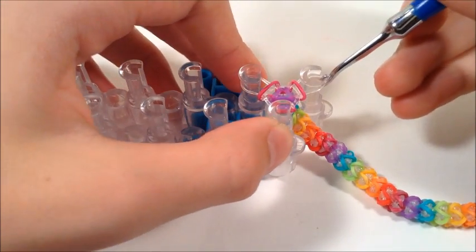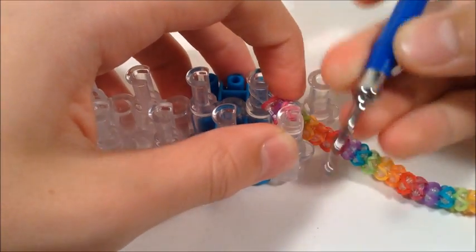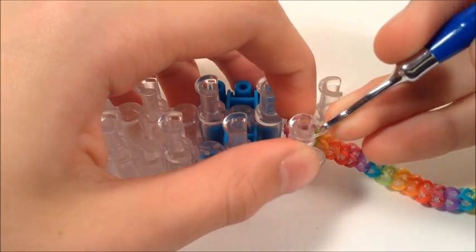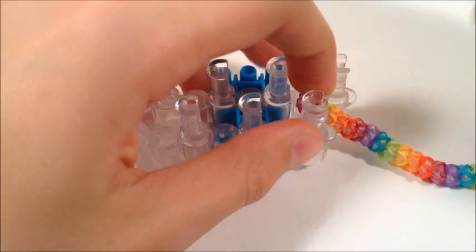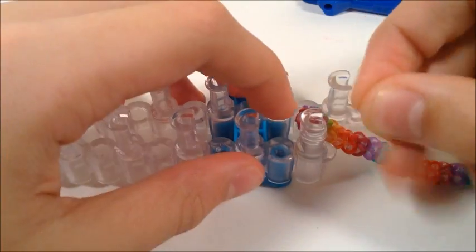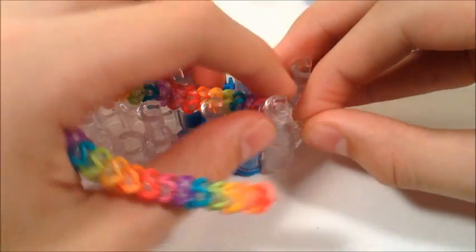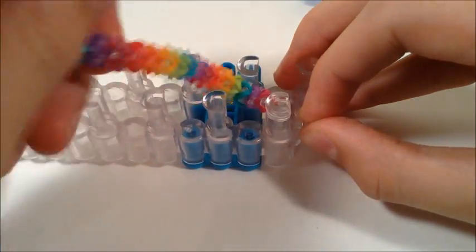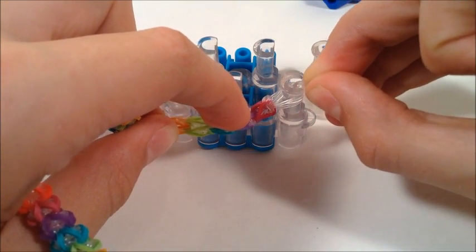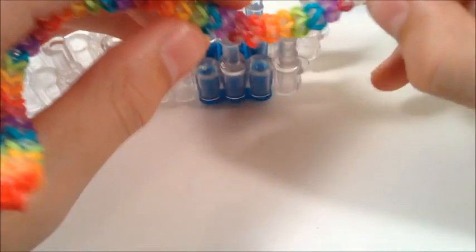Now we can bring the three bands onto one peg. Take those top two and move them down to here. Grab your C-clip — or if you have an S-clip or something, that's good too. You can pull on it a little bit to tighten them up, just don't pull it off yet. Stick your hook in there, grab all three of those ends, and then pull it off of the loom.